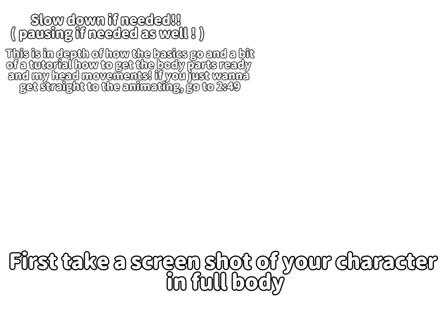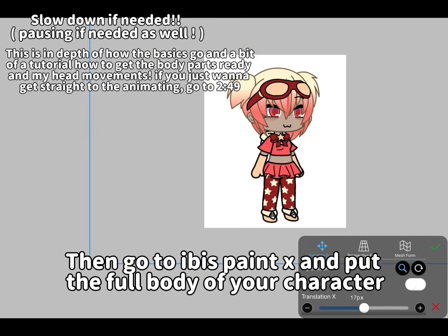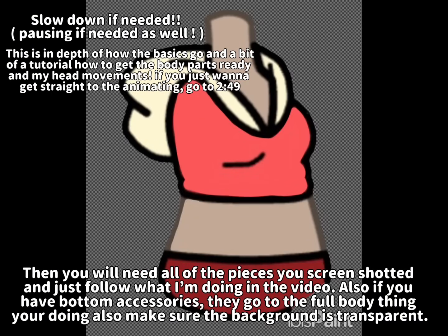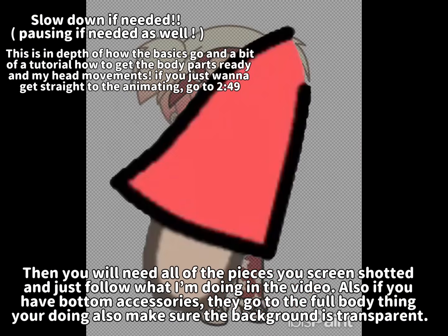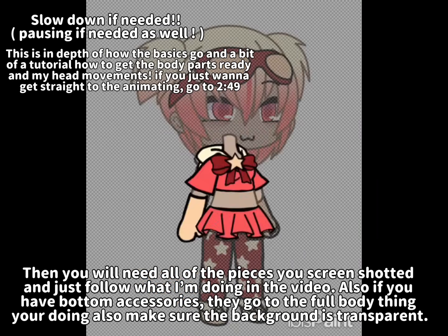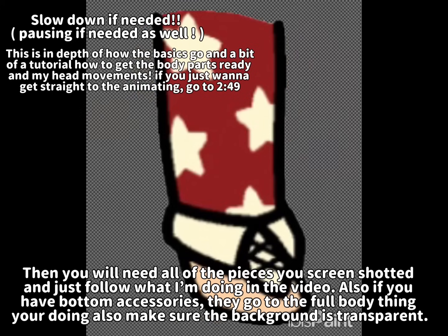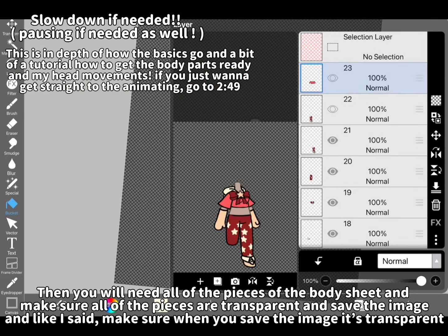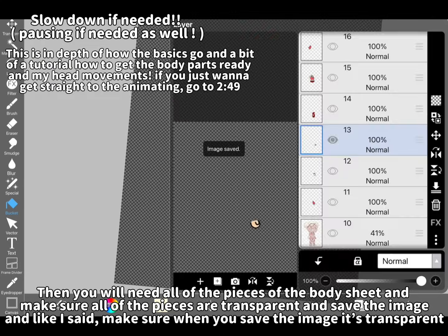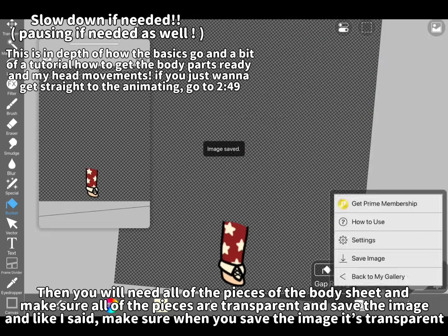First take a screenshot of your character in full body, then go to Ibis Paint X and put the full body of your character. Then you will need all of the pieces you screenshotted and just follow what I'm doing in the video. Also, if you have bottom accessories, they go to the full body thing you're doing. Also make sure the background is transparent, then you will need all of the pieces of the body sheet and make sure all of the pieces are transparent and save the image — and make sure when you save the image it's transparent.